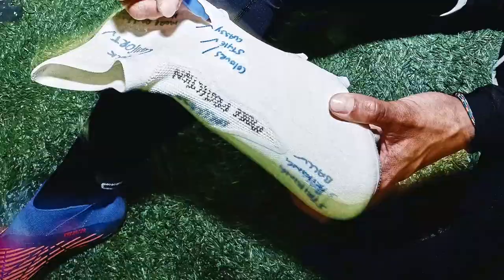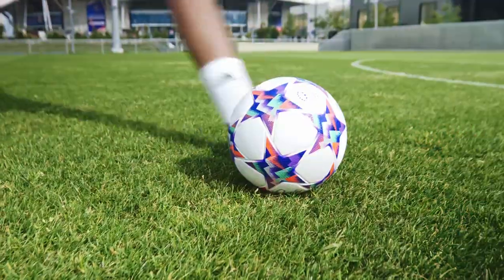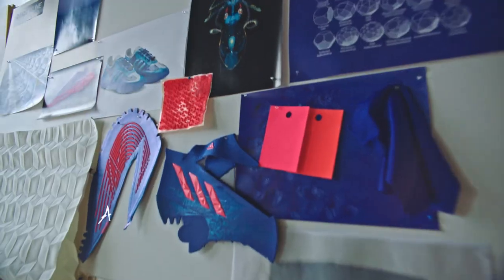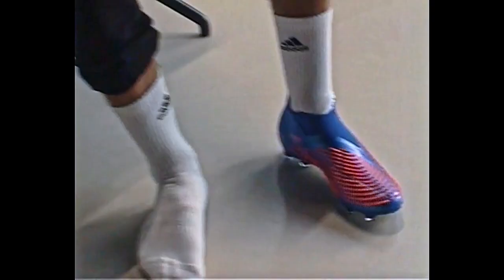So we spoke to pro athletes as well as grassroots players across the board to get an idea and get to the bottom of what exactly the control player focuses on when they're on pitch, how they make a difference, and what they need from their boots. This feedback led us to create a design that offers the perfect combination of fit and control.